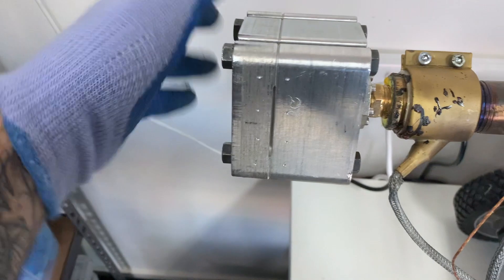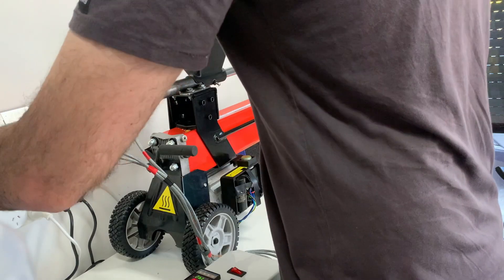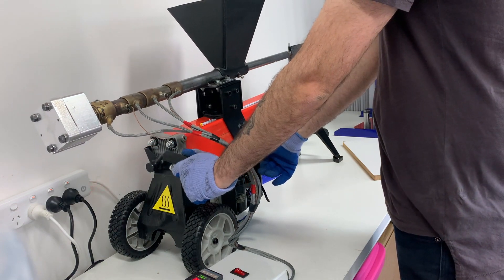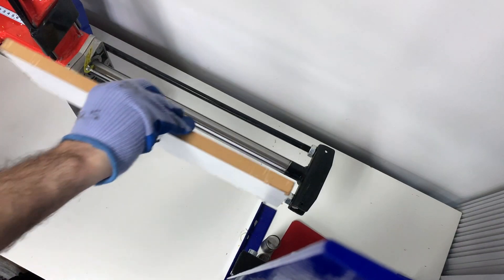Screw the mould onto the end of the barrel. We should probably look at putting those band heaters on the other side of the machine as those cables do tend to rub on your arms. It's also important to note the orientation of the mould — if it's a large mould, it could hit the bottom of the hydraulic press.